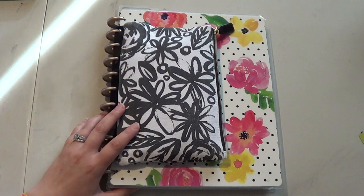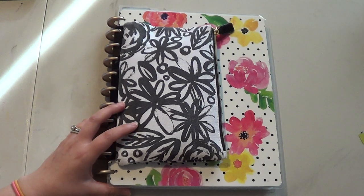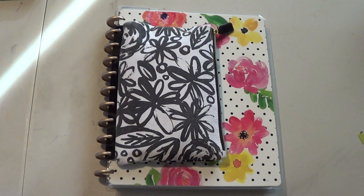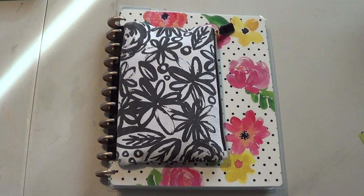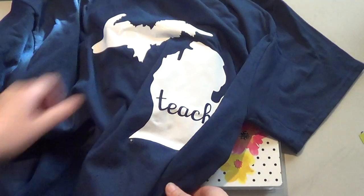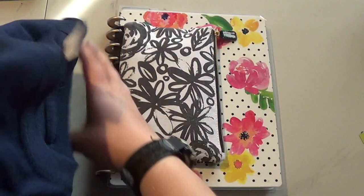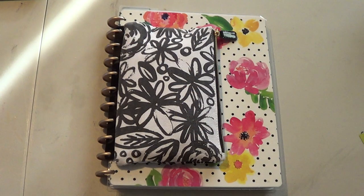It hasn't really been cards. It's been a lot of other projects. I've been doing a lot of t-shirts for my coworkers. So we made a Michigan teacher shirt. And I made some shirts for the first grade team. So I'm working on some pineapple shirts for my team. I made these for my coworkers and they have our names on the back. So that's what I've been doing a lot of lately.